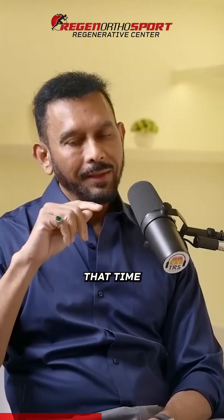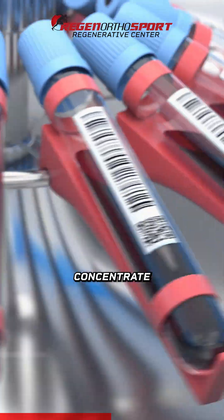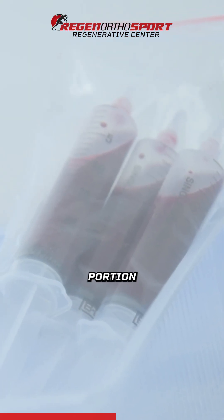We'll have some downtime — like two to three hours. In that time, what we do is separate the bone marrow concentrate and extract the cellular portion only.